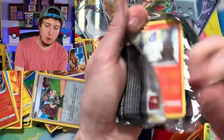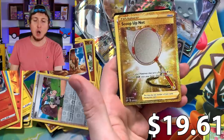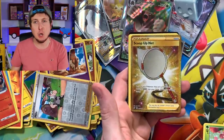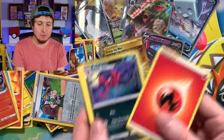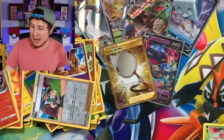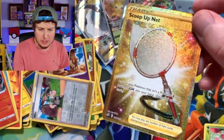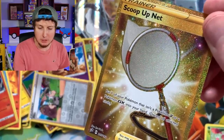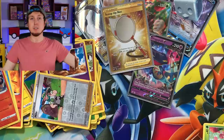We have about five booster packs left — we're going to go straight to it to mix it up a little bit. There we go. Secret rare Scoop Up Net, breaking family — we got gold! We officially have gold in our Rebel Clash booster box opening. Scoop Up Net — the artwork on it actually kind of pops a little bit, it does stand out. Eight pulls, eight pulls — will we get to nine ultra rare pulls?